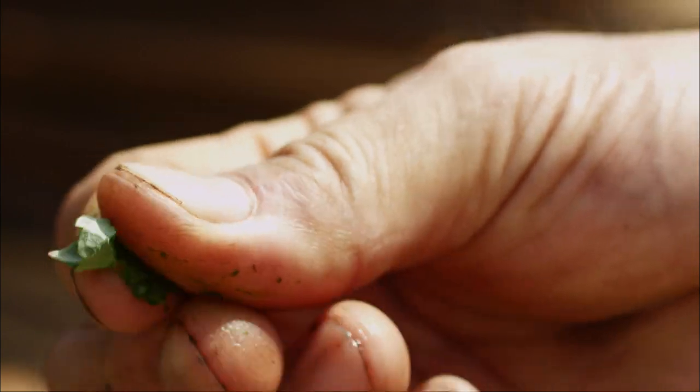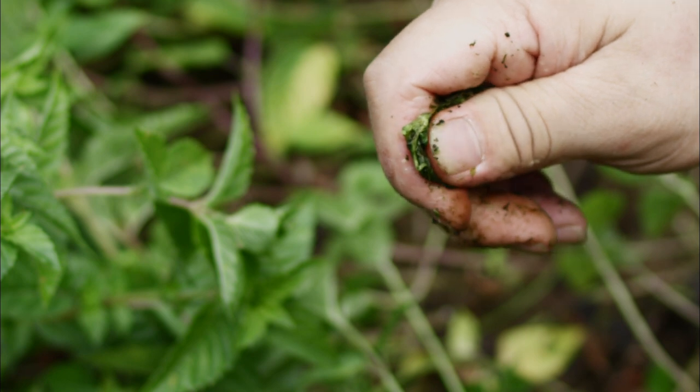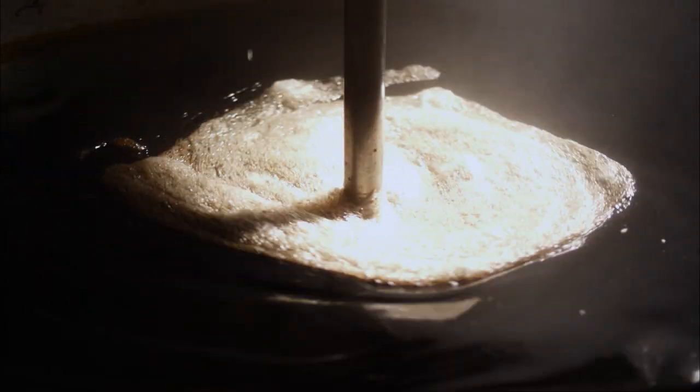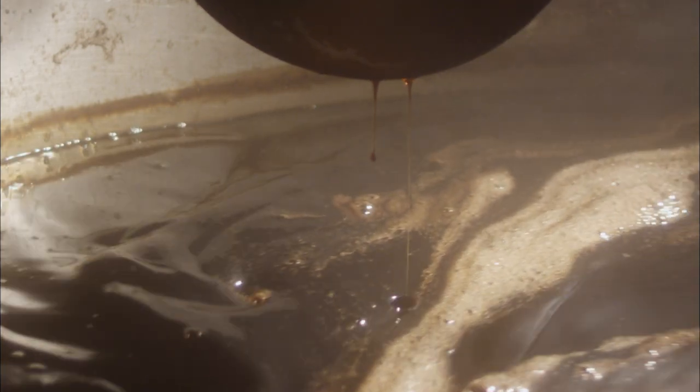Mesona leaves contain a gelatinous substance. This tender leaf gets torn when being rubbed, and when you cook it, it also breaks down easily. By comparison, this other leaf is thicker and different in color. The leaf is aged around the edge and less likely to tear when being rubbed. It contains more gelatinous substance than the tender leaf.